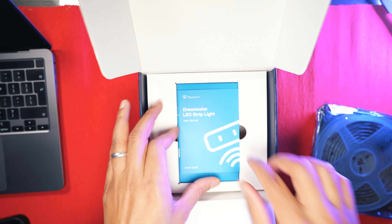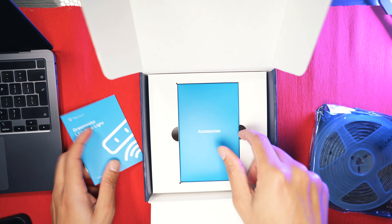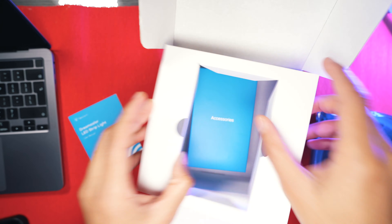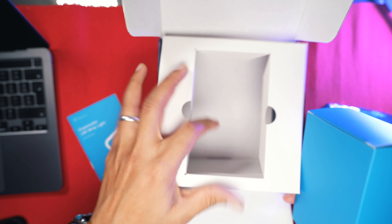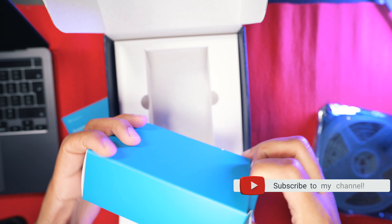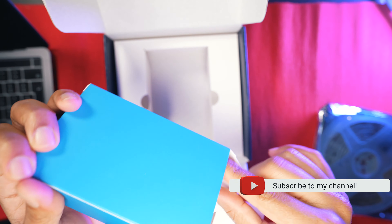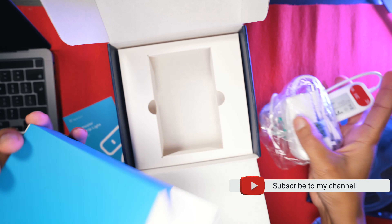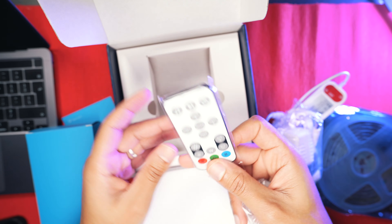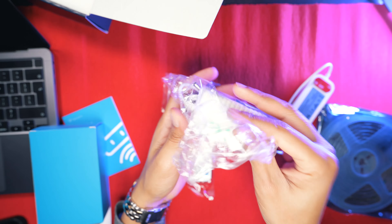Looking at the unboxing, it has the LED strip light, an instruction manual, and accessories. It comes with a battery, an app, a remote control — which is a nice plus point — and a power brick.